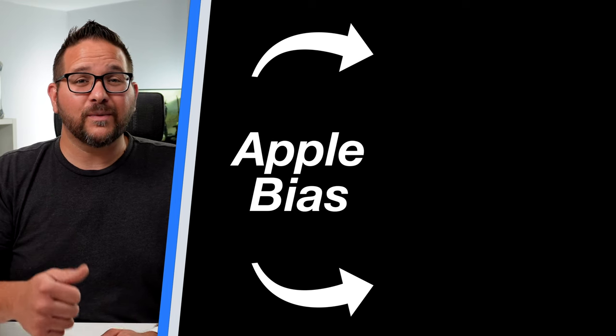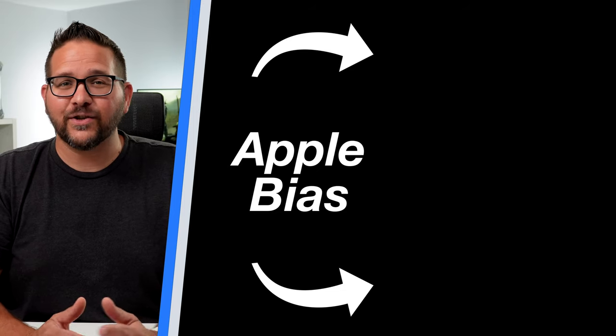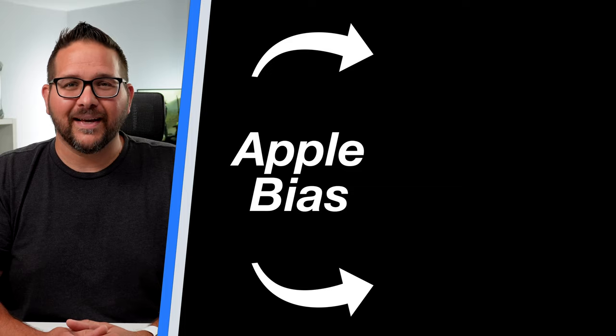That's step number five — you are all done! Go ahead and sell the device and enjoy the extra money. If you found this video helpful, please hit that thumbs up. I have a whole how-to section you can watch at your leisure. See you in the next one!